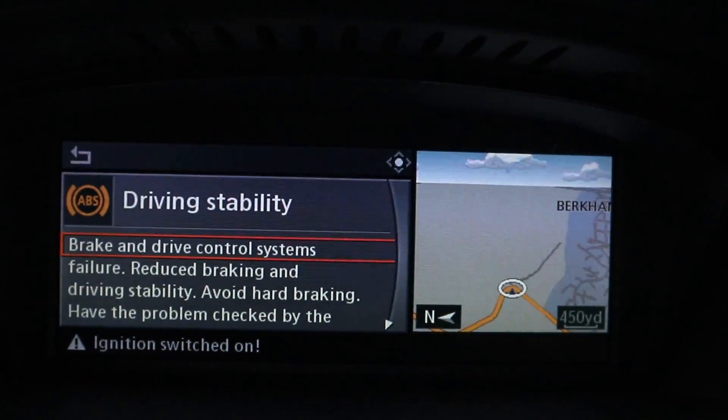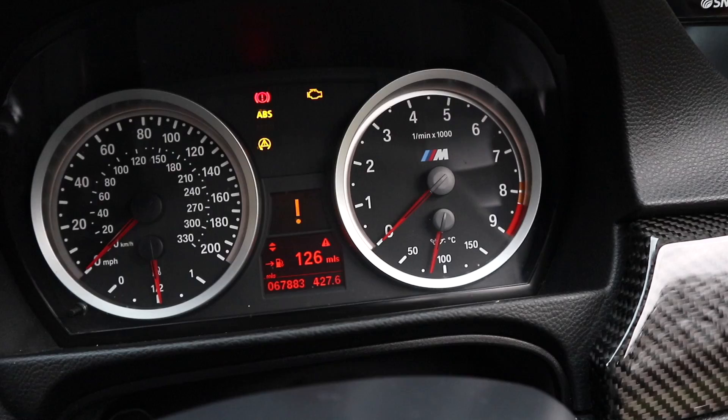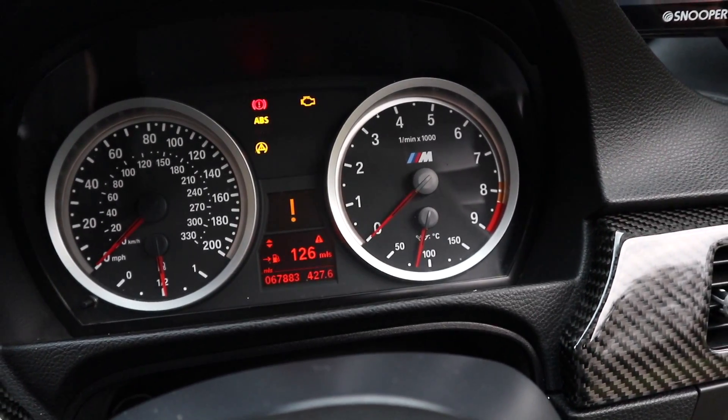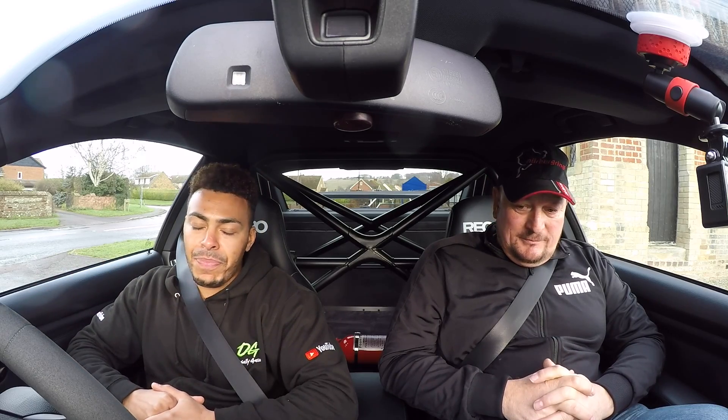We've actually had to pull over here for a second because we've had an ABS fault come up on the dash. Matt actually carries a scanner with him to see faults on the car at different times, and we've worked out it's actually the ABS pump — ABS pump has gone. So on top of already seeing how hard this car is to control with ABS, in this kind of weather, we are now driving with no ABS and no traction control, and very slippy tyres. Obviously I'm not going to be pushing it that hard — just going to get a feel of the car. What can you do? It is what it is.